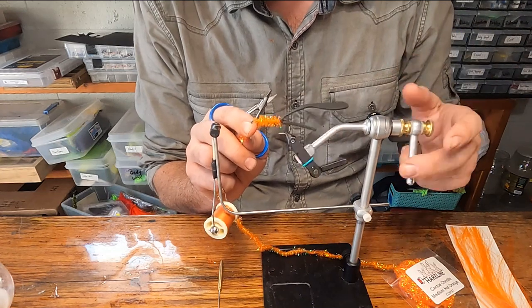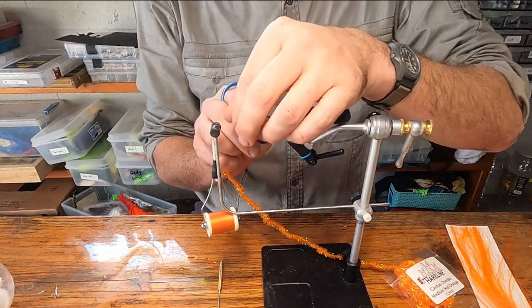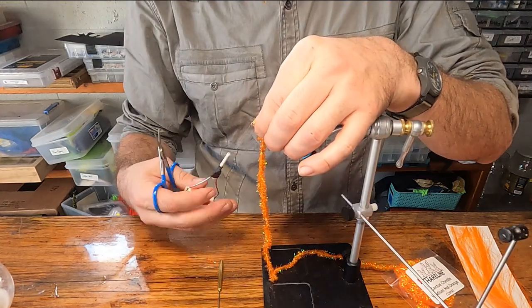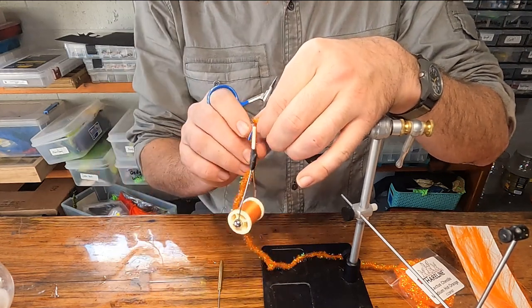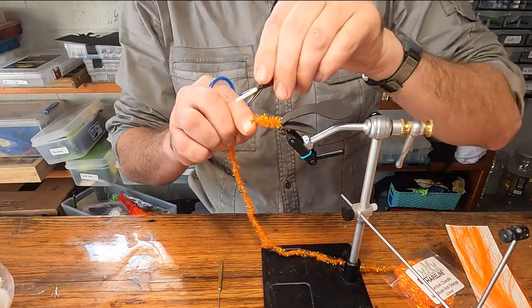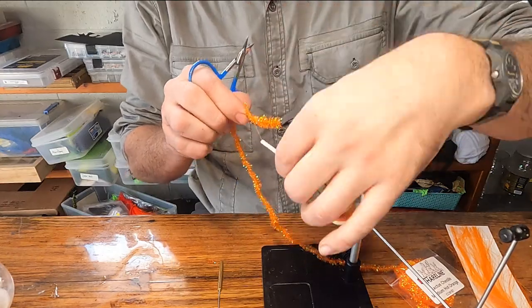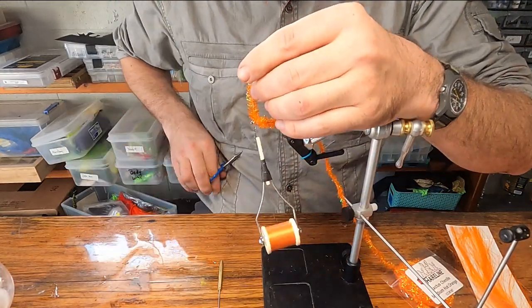If you don't have orange, white would be my next choice. Bring that chenille up to just a little ways behind the throat of the hook, then tie that off and snip it.